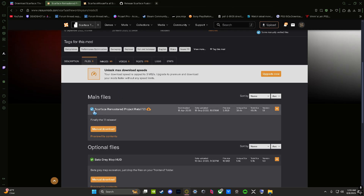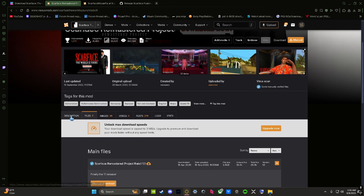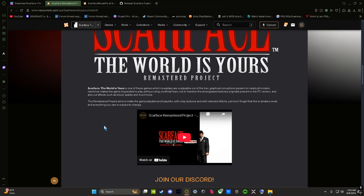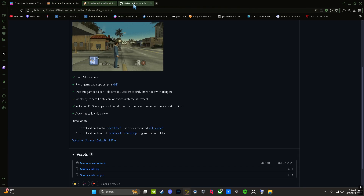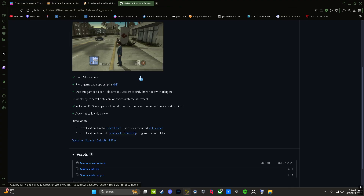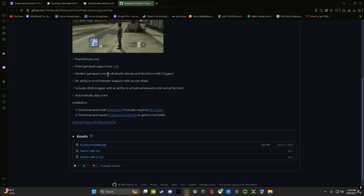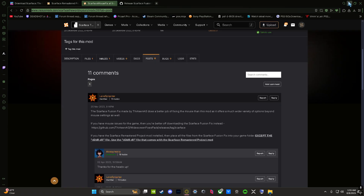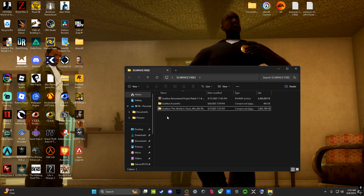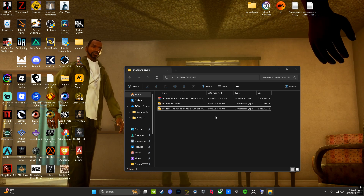Download the Scarface remastered project — it makes the game way better, highly recommend it. And then there's the fusion fix, which basically fixes the mouse and makes mouse movement way smoother, because without it it's gonna feel really sluggish.